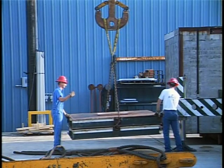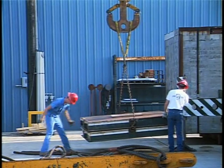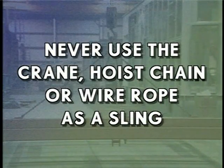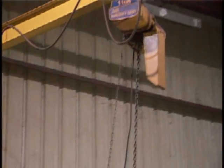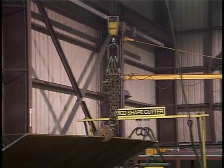Whether you're using chains, wire rope, or nylon slings, watch out for sharp edges on the material you're lifting. Protect your chains and slings by padding the sharp edges or padding your sling. Never use the crane hoist chain or wire rope as a sling. The rope or chain connected to the crane or hoist can only be used to lift or lower the crane hook. Use another chain or sling to help make the lift.